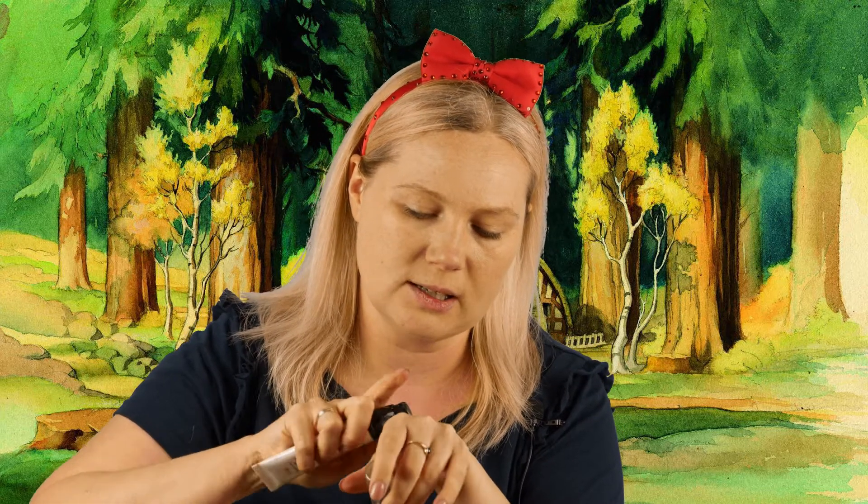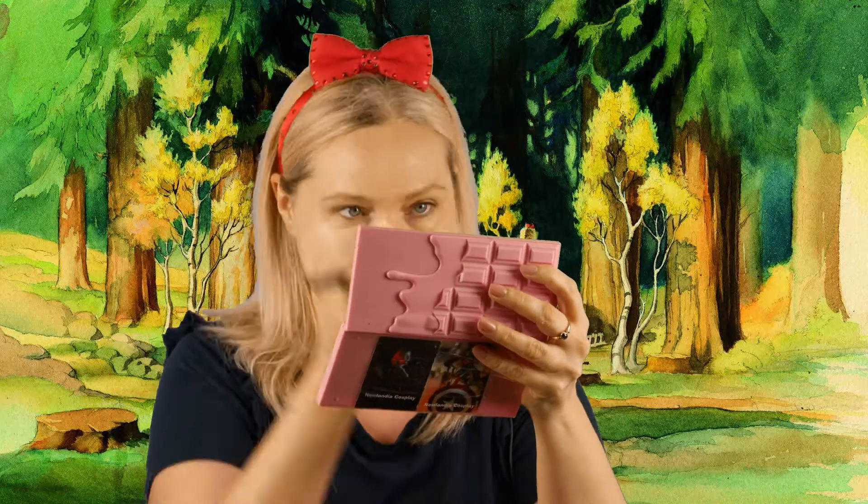For foundation, normally you use one that matches your skin tone, but Snow White is very pale so I'm going to mix mine to be a little bit lighter than I actually am. I'll be mixing two foundations: Satin Smooth number 21 from Golden Rose, which is very light, and from the Mineral Makeup line, also Golden Rose, number two. I put it on with a brush and then stamp it in with the beauty blender.